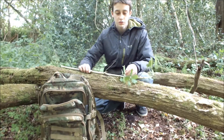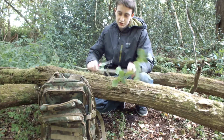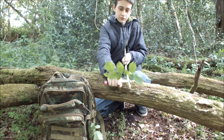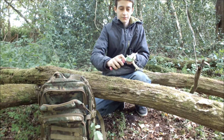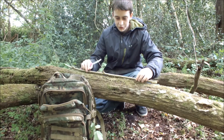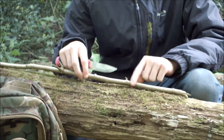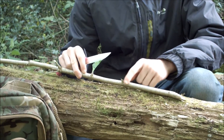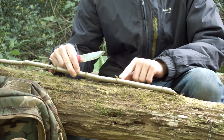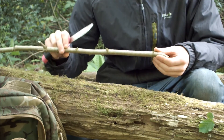First you need to get a piece of hazel that you've cut and make sure there are no leaves on it, so just cut them all off. With this piece of wood, you need to make sure there aren't any buds on it like these, which are trying to grow out, because when you make the whistle the skin will be interrupted by these and it won't pull off easily.